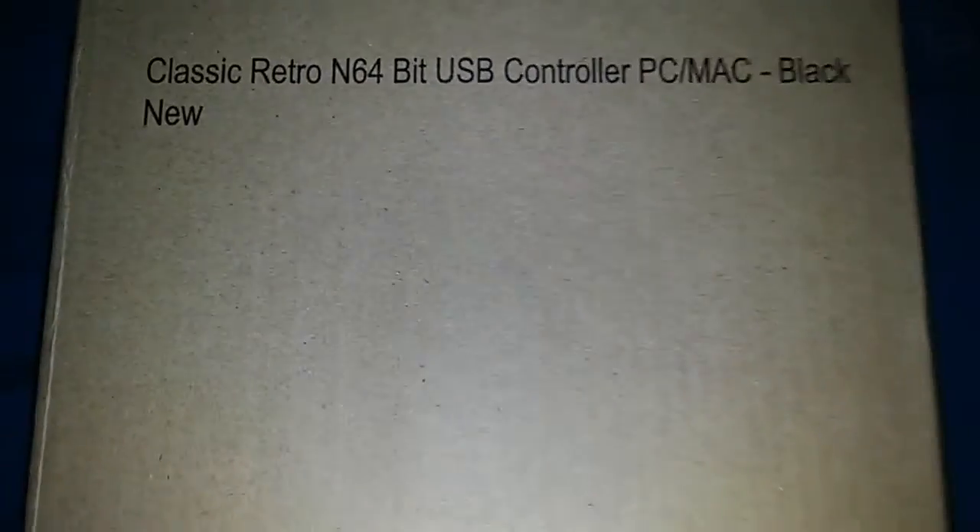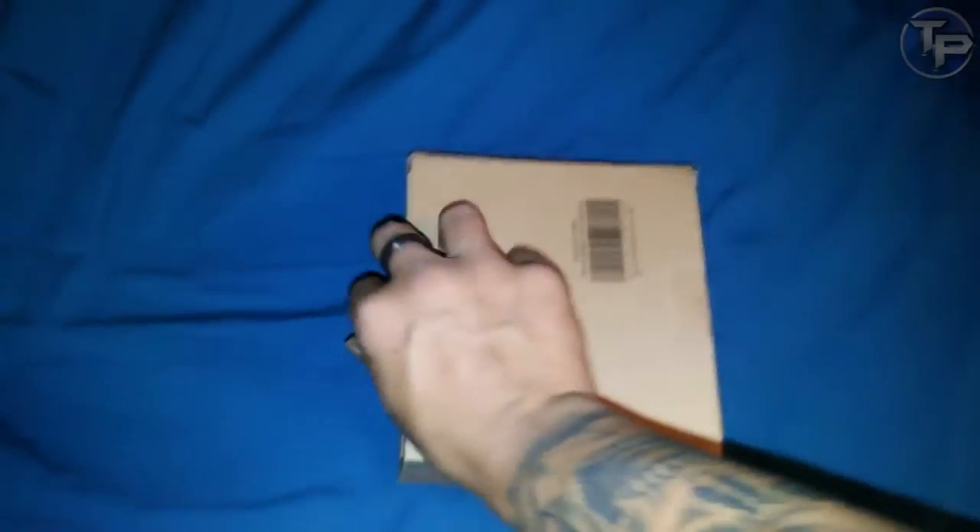What is up YouTube? It's your boy TerrellPain. Today we're gonna do a review, first impressions, an unboxing of this classic retro Nintendo 64 USB controller for the PC and Mac.